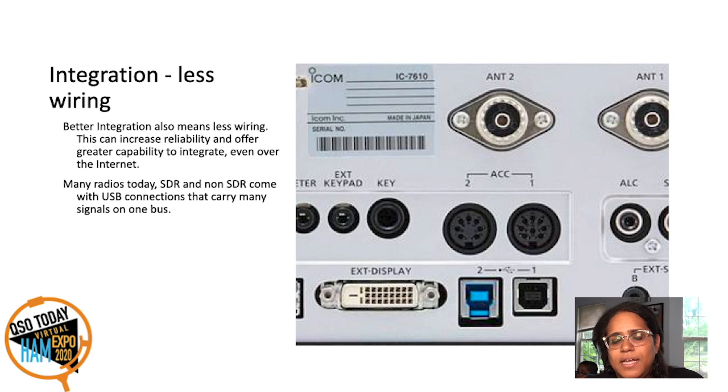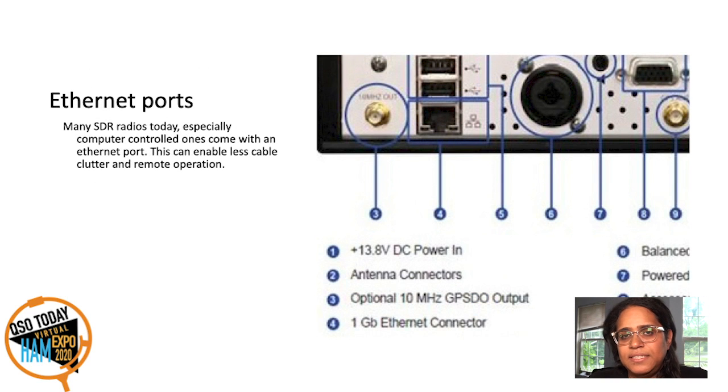Integration means less cabling, and less cabling means less clutter — not just for appearance or sanity, but also for reliability. A lot of radios today, like the ICOM 7300 and 7610, come with USB, which connects to a single computer that can then network. Other radios — the Flex Radios and even the 7610 — have an ethernet port. An ethernet port allows you to control over a local network or over the internet, which is an increasing way people use their radios.